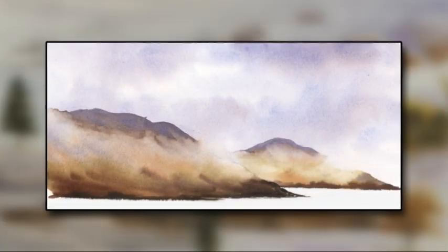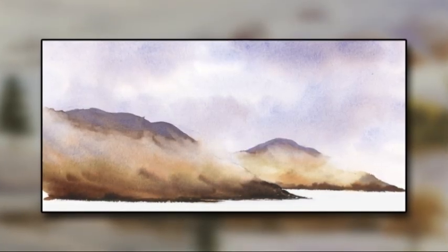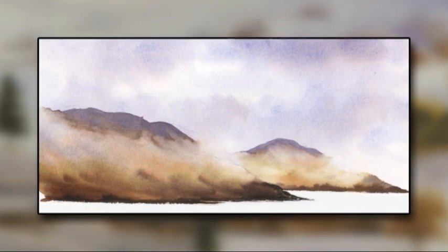Now this is finished we can see just how vital it is to get that lost and found effect amongst the hills. It's very important that the sky is painted all the way down behind them, or these would look like just blotches of white paper. That's the end of this programme — I hope you'll join me next time for some more watercolour landscape top tips.